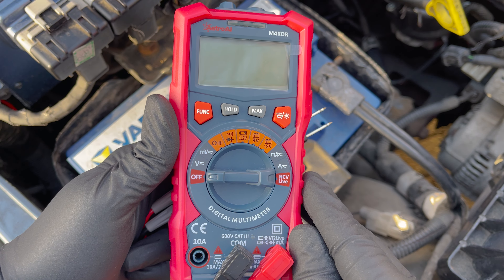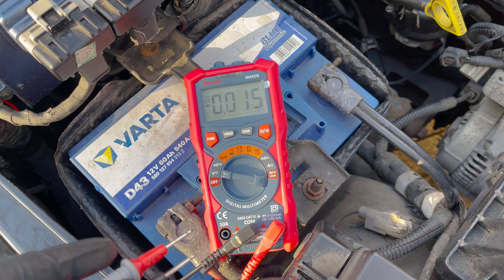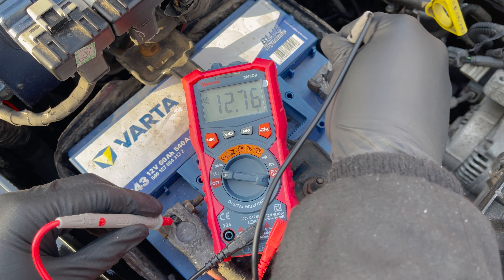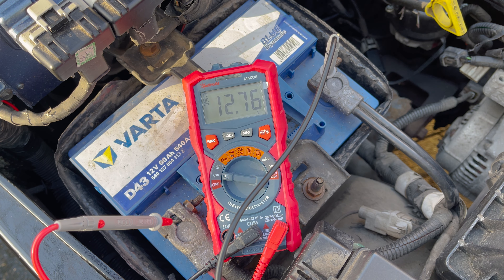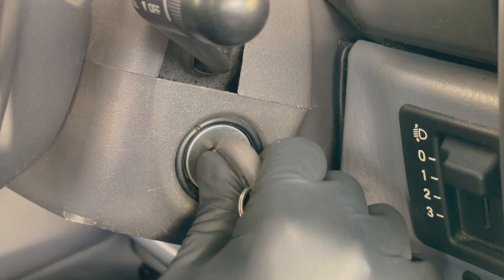First you need to check your car battery's voltage. Turn the dial on the multimeter to volts and connect the red lead to the positive battery terminal and the negative lead to the negative battery terminal. Make sure they have good connection or you won't get an accurate reading. The battery voltage should be very close to 12.6 volts or higher.